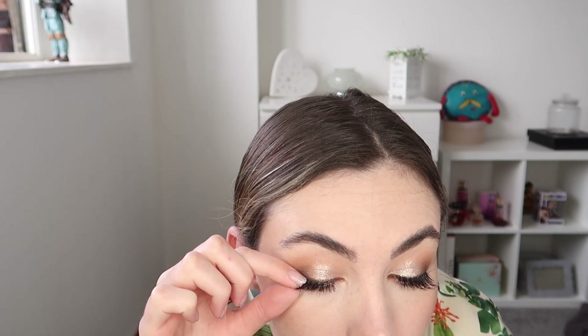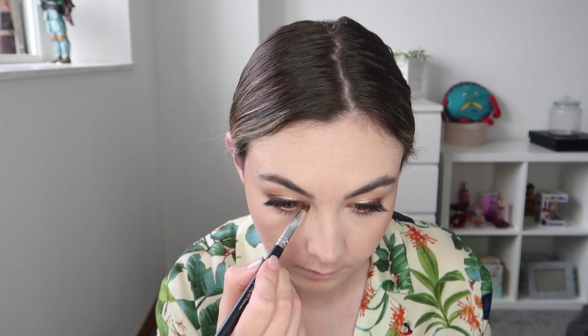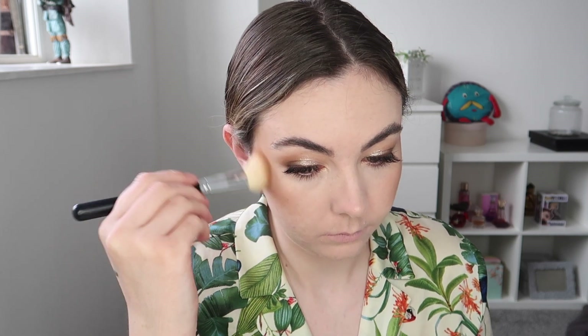I'm now applying some lashes — I can't remember exactly what lashes these are but they were very nice, wispy and quite natural. I didn't want to go for anything too full, just something natural to go with my outfit and the rest of my makeup. To finish off my eyes I applied a little bit of the highlighter to my inner corners and then added a little bit more bronzer just to make sure everything would last all day.